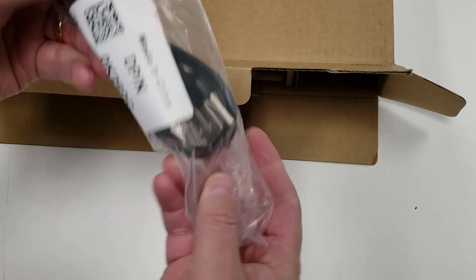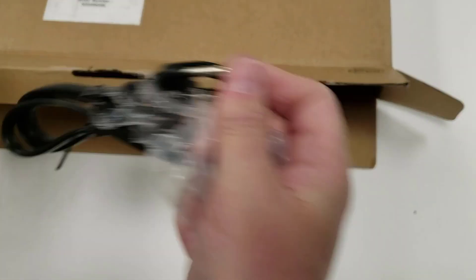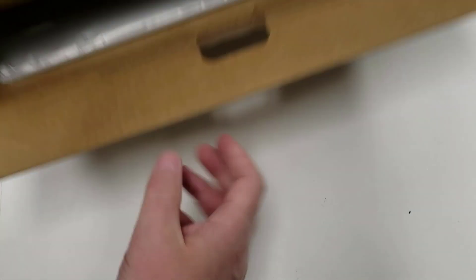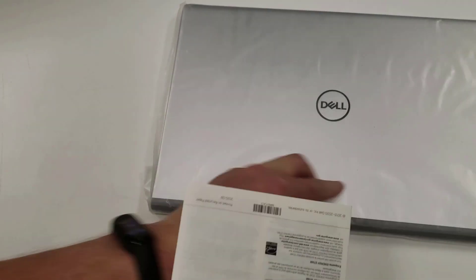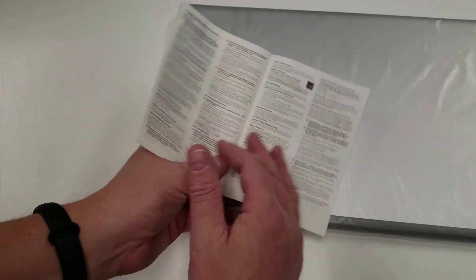First out is the unimportant stuff — a typical AC adapter with a North American plug. There's nothing else in this box except a little document: the warranty and safety regulatory information. So I'm going to get rid of the box and flip this laptop over.